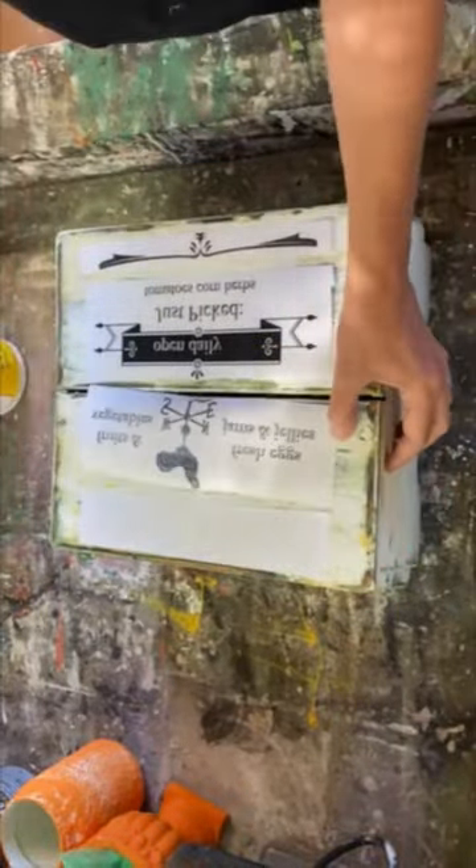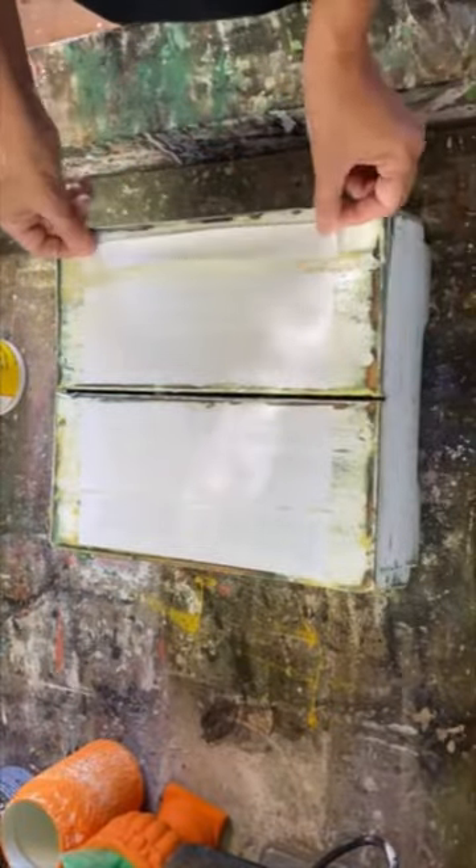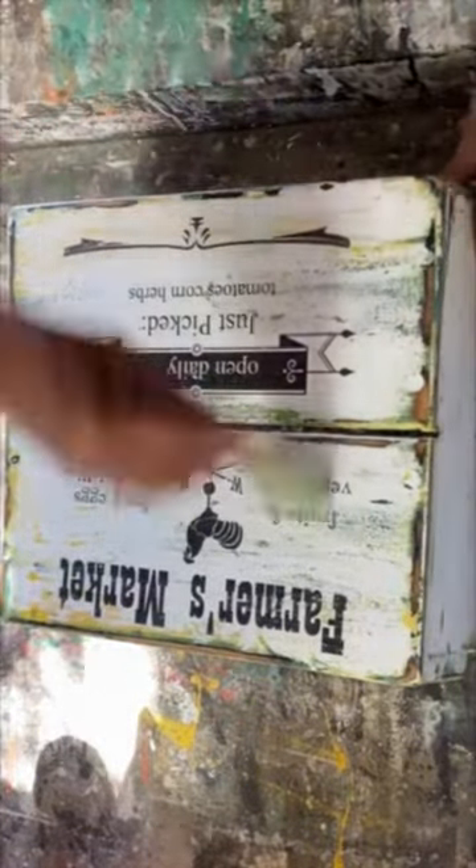Putting on my Mod Podge reverse graphics using regular computer paper, printing on my laserjet printer with a little bit of Mod Podge mat, applying it, letting it sit for 24 hours, dampening it with a rag, rubbing off the paper.